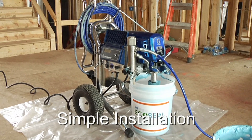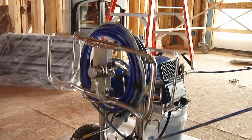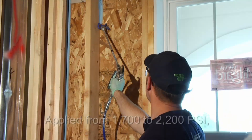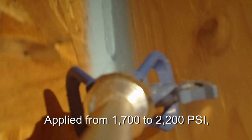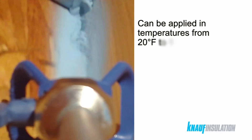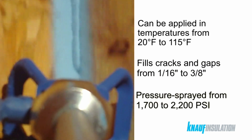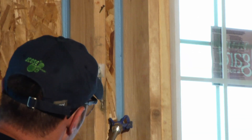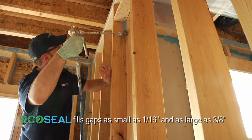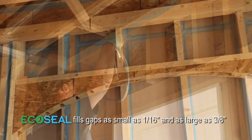EcoSeal is a simple one-step installation applied straight from the bucket with an airless sprayer. Applied from 1700 to 2200 PSI, EcoSeal penetrates into the seams, joints, gaps, and cracks in your building envelope to create a high-quality seal. Its powerful bonding and pressurized application mean that EcoSeal fills gaps as small as one-sixteenth of an inch and as large as three-eighths of an inch.